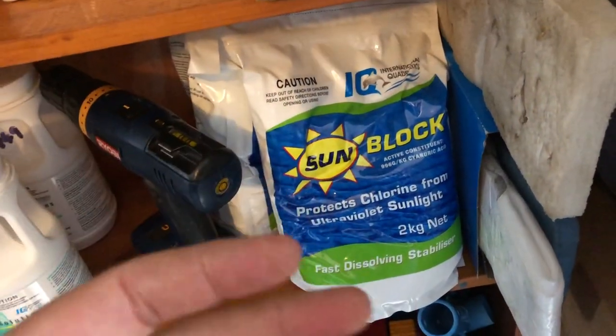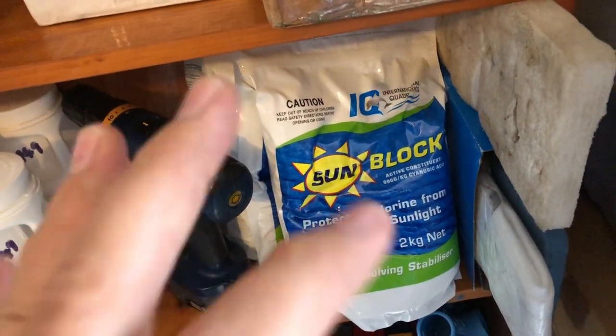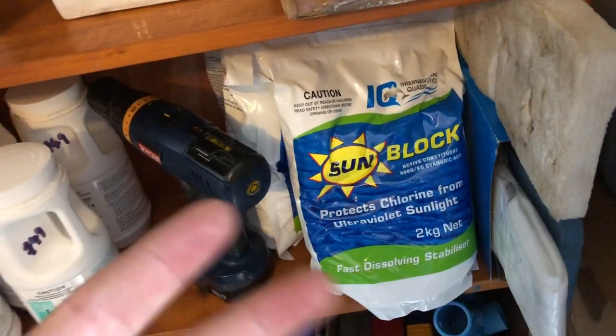But if you're using calcium hypochlorite, that's another story. If you're just using standard calhypo, again, you do need it and it'll help in that situation.